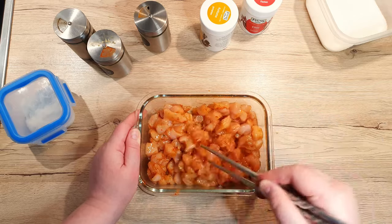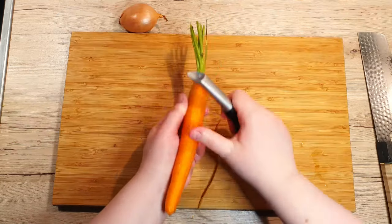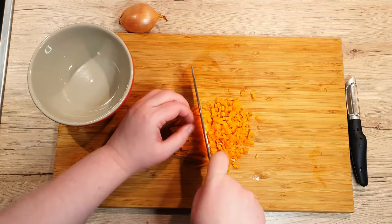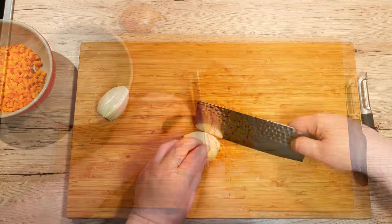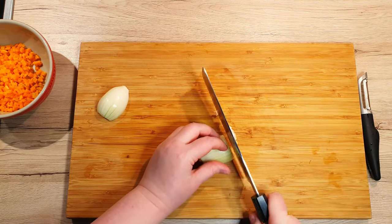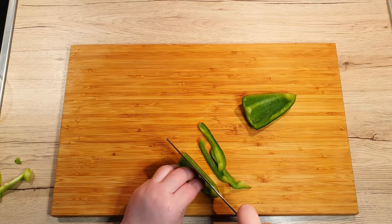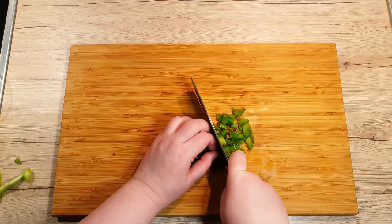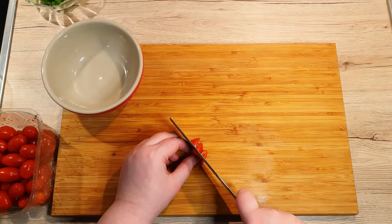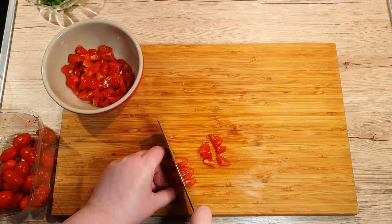While our chicken marinates, let's chop up some vegetables for added crunch and color. First, peel the carrot and cut it into strips and then into smaller cubes. Next, add the onion — try to match the size of the cubes to the carrot. Here I chose green pepper, but you can use any other vegetables you prefer; just cut them into bite-sized cubes. Cut up around 10 to 15 cherry tomatoes for the tomato salsa we'll be making a bit later.